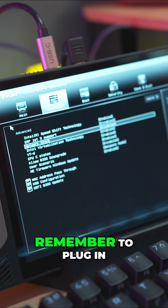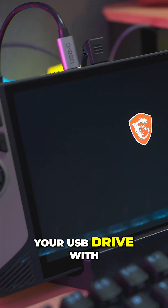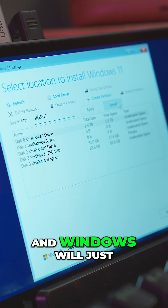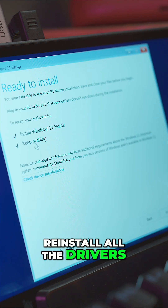Before you reboot, remember to plug in your USB drive with a bootable Windows 11 on it. Once Windows is installed, connect to the internet, and Windows will just reinstall all the drivers for the Claw.